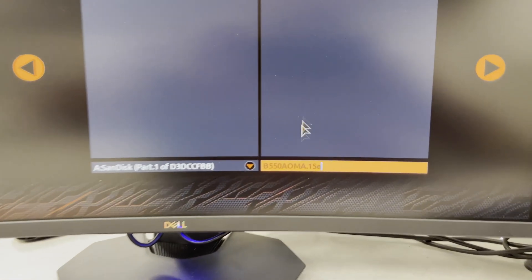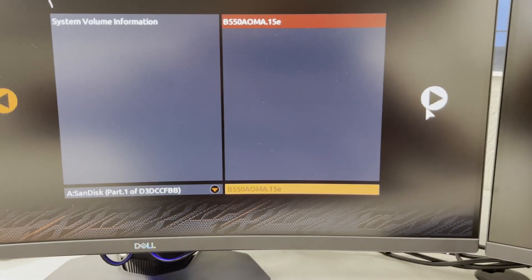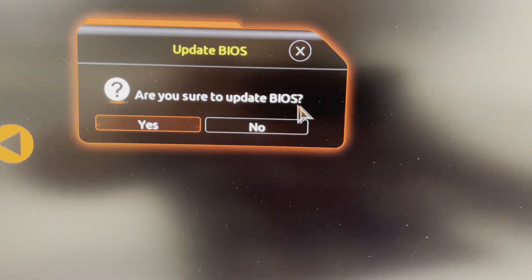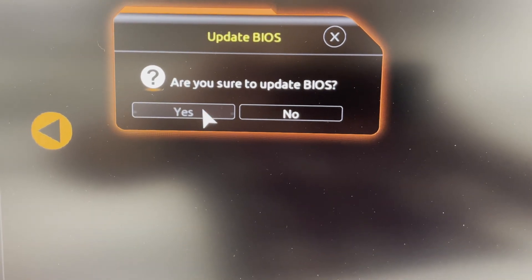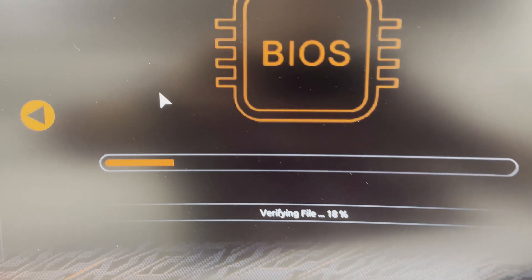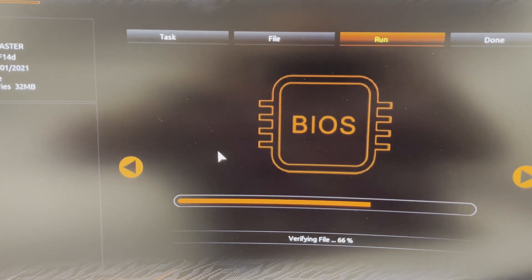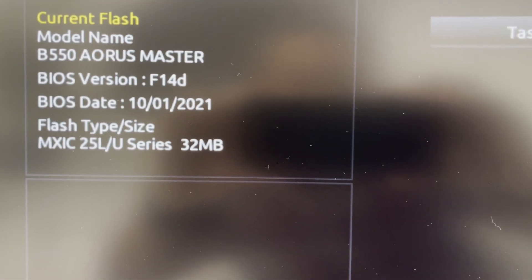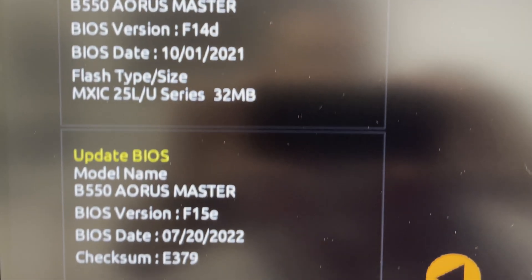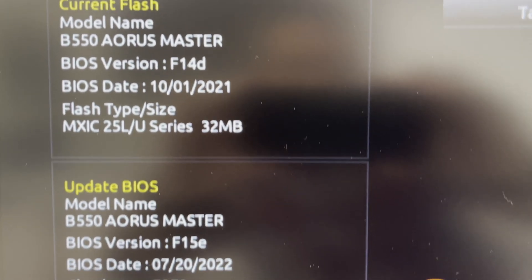Go ahead and click that, making sure that you have both files selected. Once you have the correct file selected, hit the arrow to the right — it's going to ask you if you want to start the BIOS update. Click yes. It will verify the file and then the BIOS update will begin. You can see that you're going from BIOS version 14D — mine's 14D and we're going to be updating to 15E.